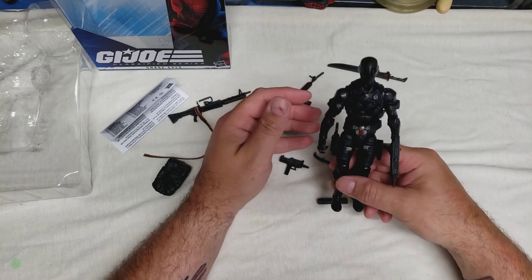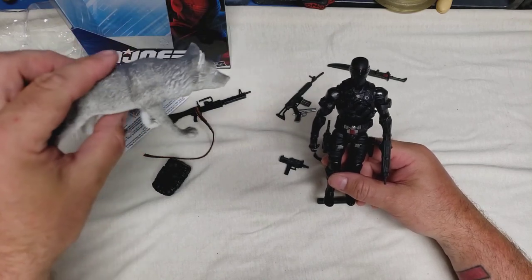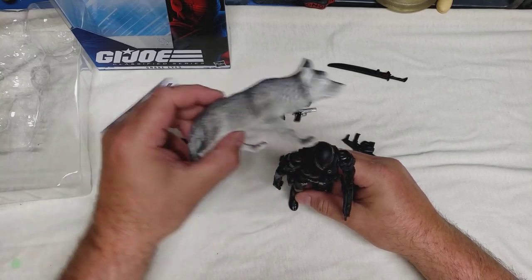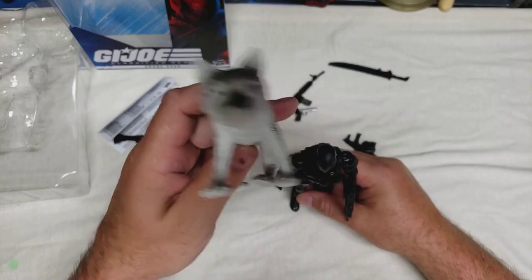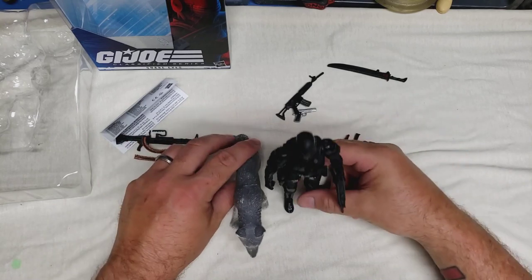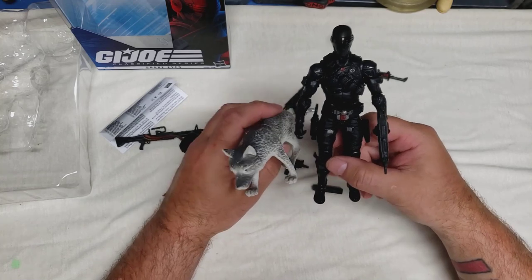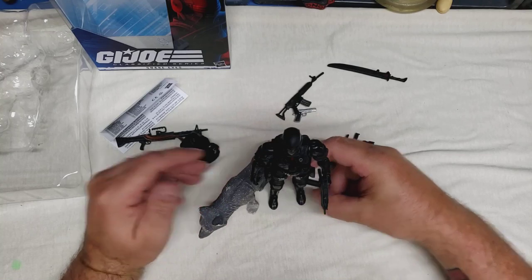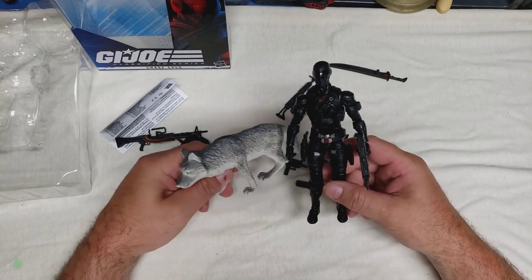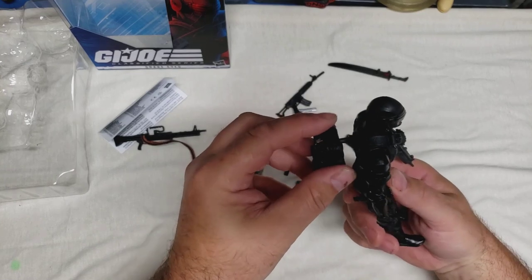I also picked this up a while ago in anticipation — a big wolf figure. I hope to paint it up a bit more, give some detail on the face, and he can have a Timber companion. So I've cobbled together my own version-2 six-inch Snake Eyes with Uzi and sword.